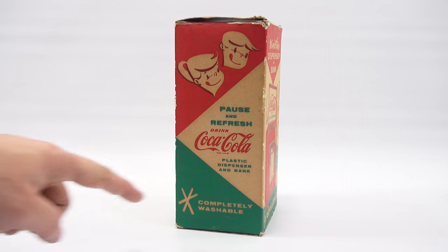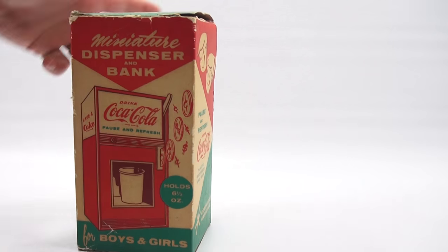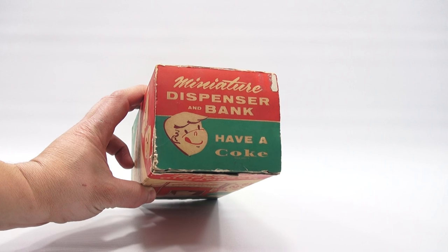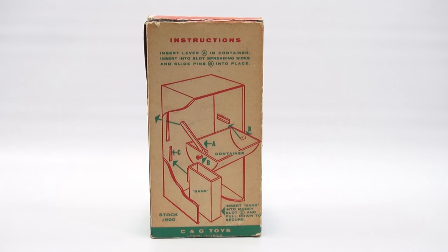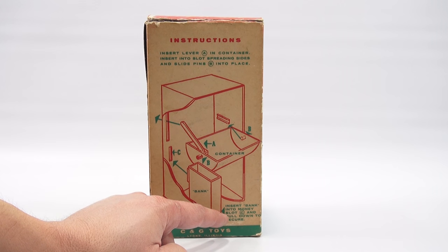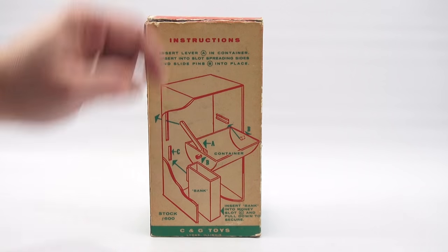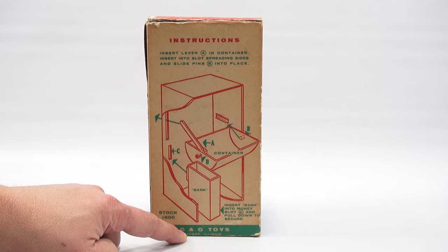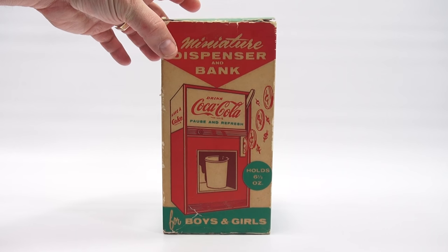Plastic dispenser and bank. Completely washable. Same thing on that side — a little more color on the top. Miniature dispenser and bank. Have a Coke. And then the back tells you how to set it all up. Insert lever A in container, insert into slot, spreading sides and slide pins B into place. And then you insert your bank into money slot and pull down to secure. So that's what locks it in place. C and G Toys — I believe that says Lions, Illinois. I think it's from the 50s; that's kind of the way it looks for the age of the box.